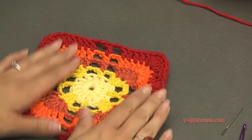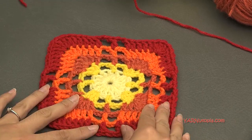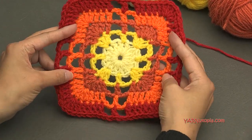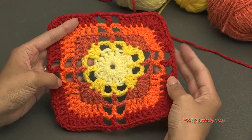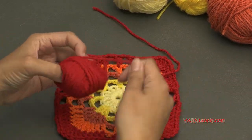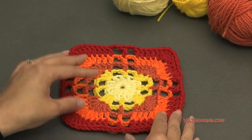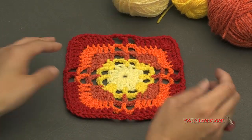There you have it — number 163 granny square is complete! Thank you to Elaine for allowing us to use this square in our project. This one turned out so fabulously and worked up really fast. Thank you so much for watching and learning how to make this square today. Make sure to check out the links in the description — link to my blog, Facebook, and Instagram. Make sure you're hashtagging 365DaysOfGrannySquares so I can see your work. Follow me on Snapchat, subscribe to my YouTube channel, and thanks again for watching. Happy hooking!